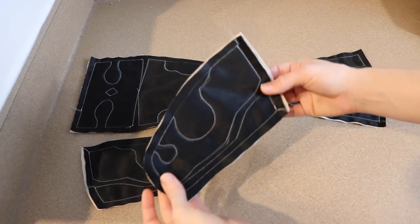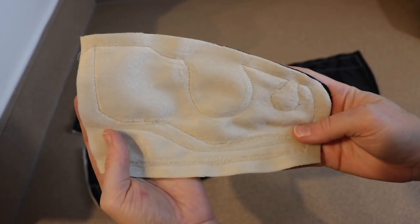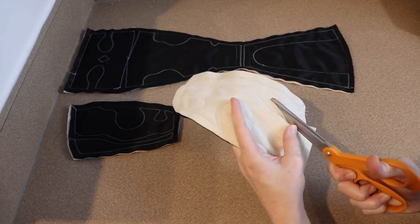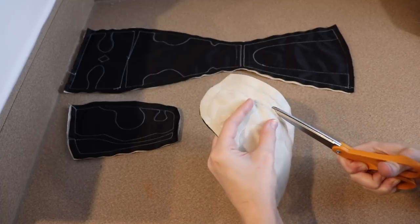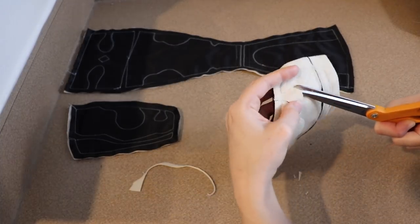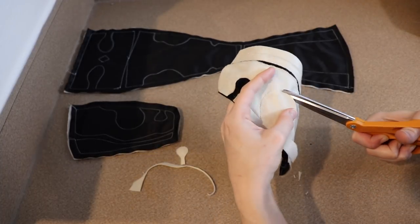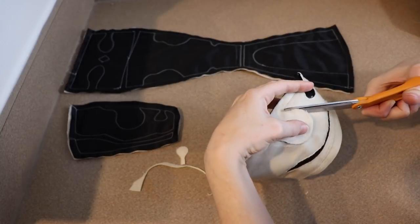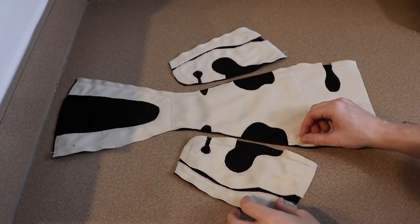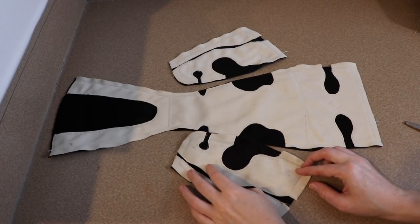All of our lines are sewn and now we're going to take our scissors and cut off all the extra cream colored fabric, exposing the black color fabric in the holes of the skull. So it's going to look like a skull a little bit more once we have all this extra fabric removed. I've removed all the excess fabric and you can really start seeing the skull take shape right now. Now we just need to put all of our pieces together.